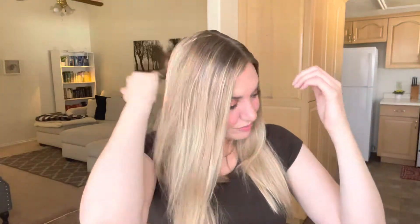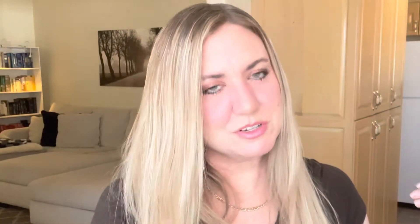By the way, this is a great hairstyle if your hair is dirty — that's when I'll usually do it, when I'm about to wash my hair. I'm just using a little bit; I'm not trying to go too crazy.